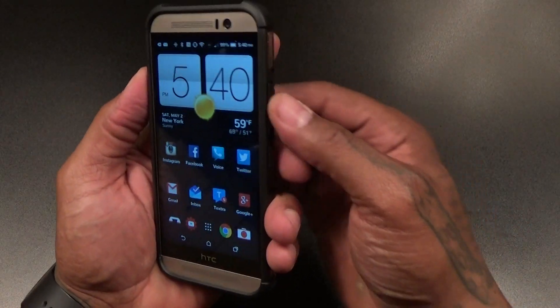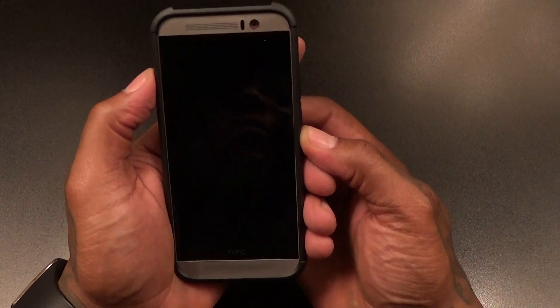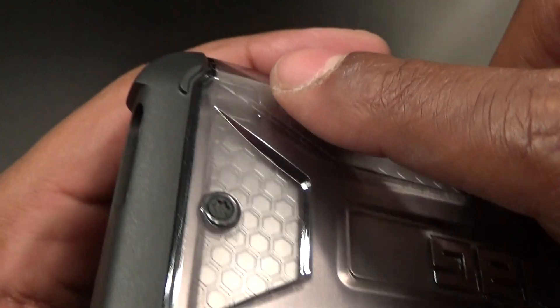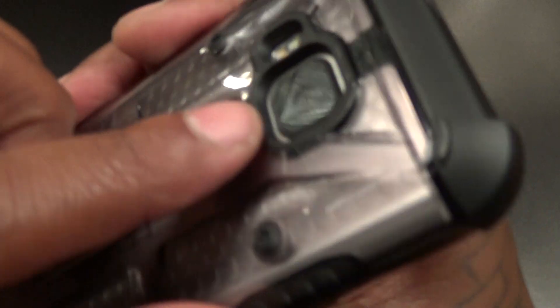Let's make sure all the buttons work — there's your volume up and down, and there's your power. The cutout on the top means your IR blaster will work. If you look at the back, the corners are raised up, which is perfect for when you drop your phone down and don't have to worry about it.